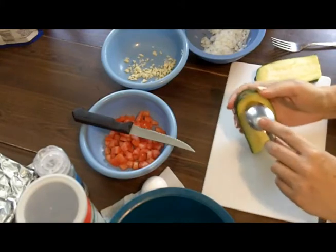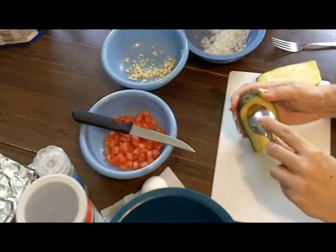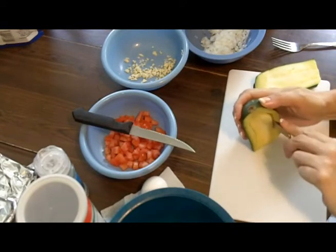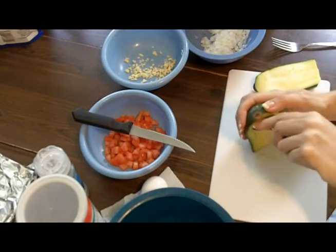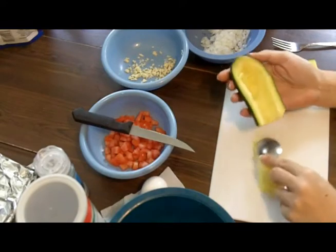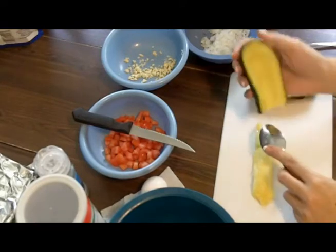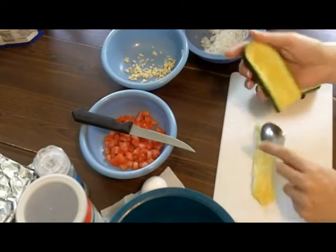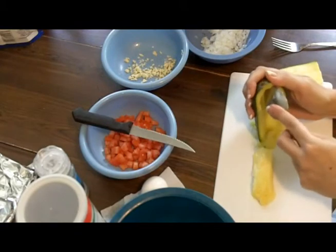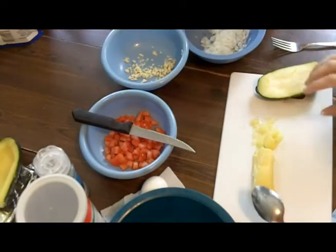I take a spoon and kind of cut in here, and we get that center part out, like so. Now I'm going to scoop out even a little bit more, and I'm going to set the shell aside, because of course this is what we're going to stuff. This is what's going to end up being stuffed — the shell here. So that's the first one.